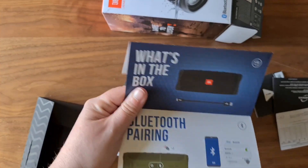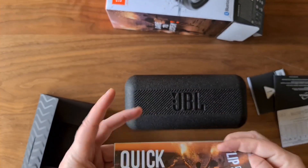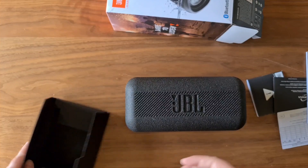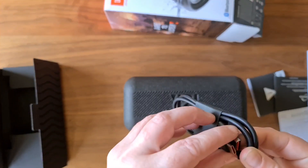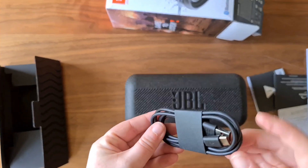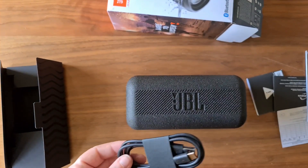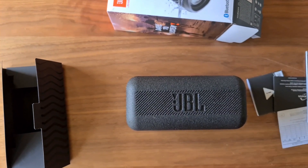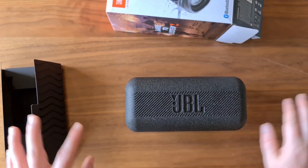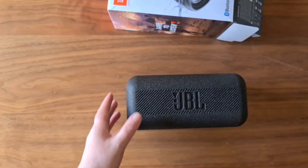And there's the quick start guide — pretty straightforward. It tells you what should be in the box, which is pretty simple. Oh, we've missed the charger — let's go in there and have a look. It's a USB-C charger, which is really cool because that is the same charger my phone uses.